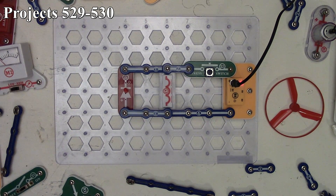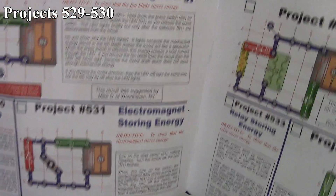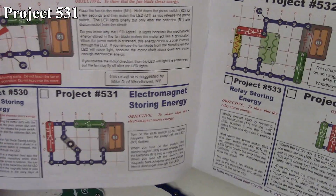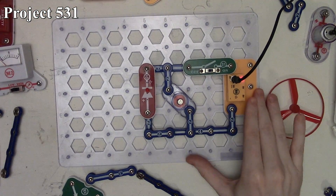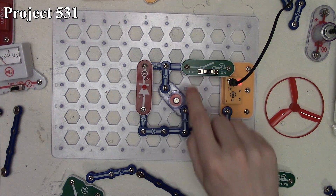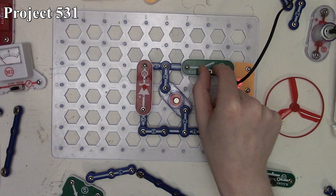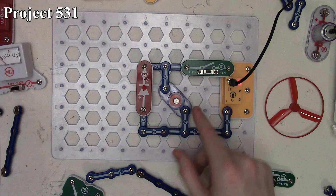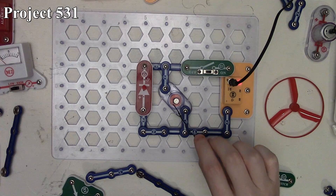Now we're looking at project 531, Electromagnet Storing Energy. Again we have our electromagnet in the circuit, using our slide switch and our red LED. We turn the slide switch on, which energizes the electromagnet, storing energy up in the coil. There is just an ever so slight pull on a metallic tie, which proves our electromagnet is on.